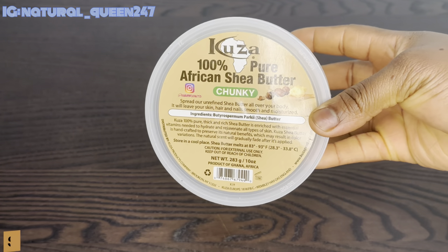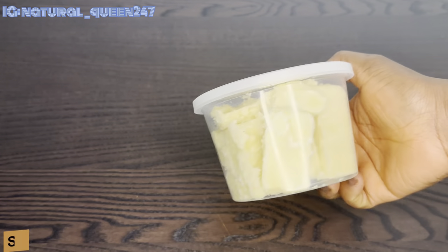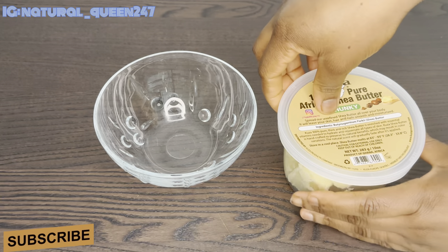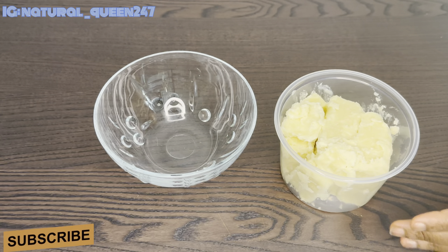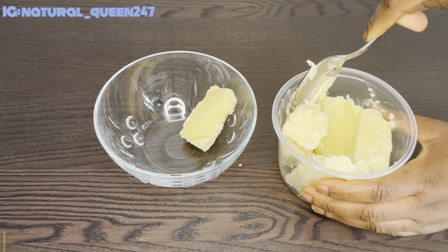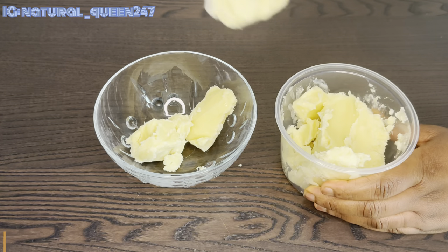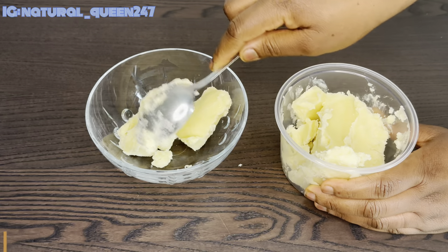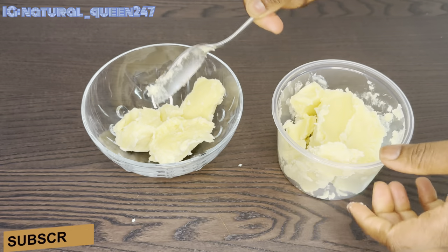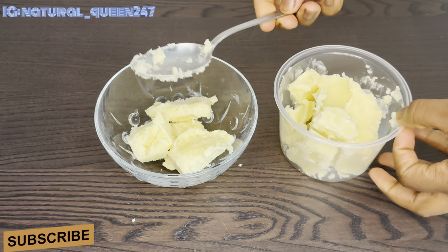The first ingredient you need for this hair butter is your base butter. I got this butter from a local store — it's very expensive here, so you can also get it from Amazon or a local store near you. I'm going to scoop two or three spoons, which is enough for me. You can decide to make a lot if you're busy — it can stay up to six months in your fridge.